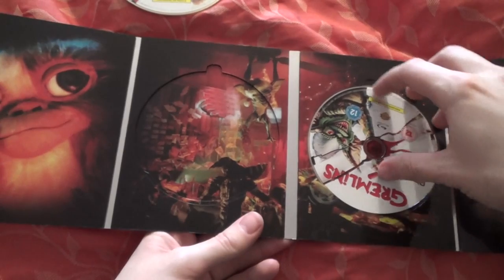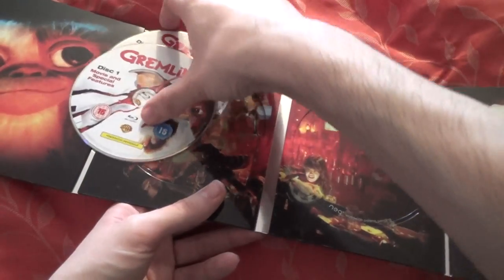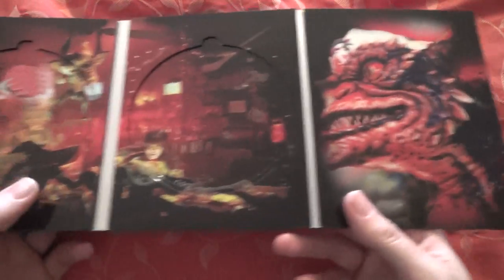That's the movie and special features disc, and then disc two has the bonus special features. The inside artwork is really, really cool — probably the best inside artwork of all four, actually. It's really dark with a nice reddish tint to it. Very nice indeed.